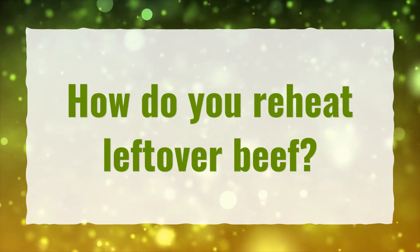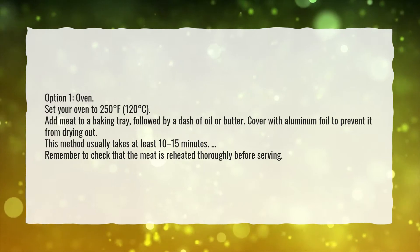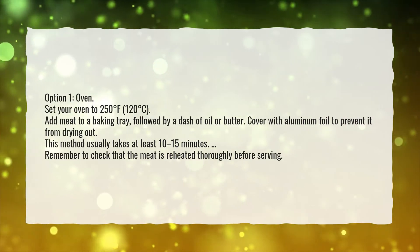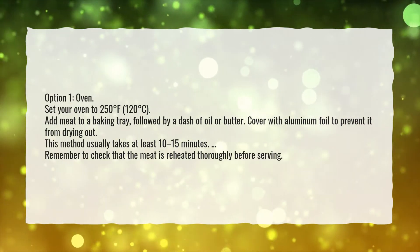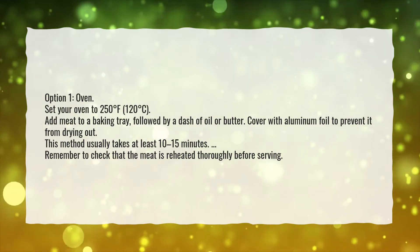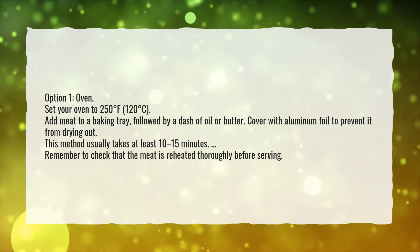How do you reheat leftover beef? Set your oven to 250 degrees Fahrenheit, or 120 degrees Celsius. Add meat to a baking tray, followed by a dash of oil or butter. Cover with aluminum foil to prevent it from drying out. This method usually takes at least 10 to 15 minutes. Remember to check that the meat is reheated thoroughly before serving.